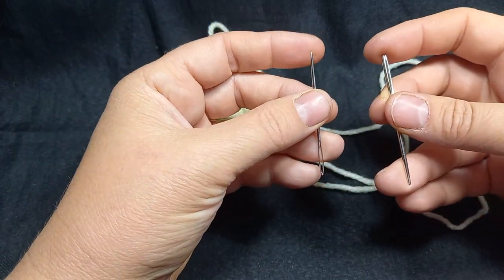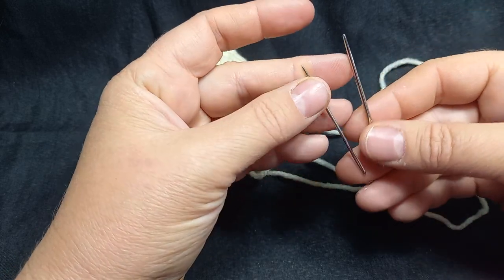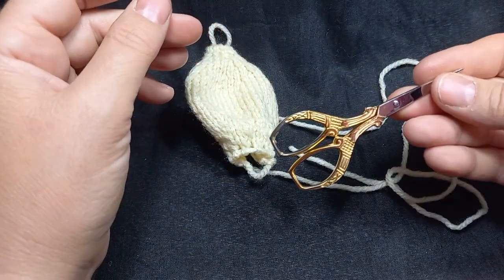I have two needles: one is a sharp pointed one, a chenille, and the other one is a blunt darning needle. I also have a pair of scissors.